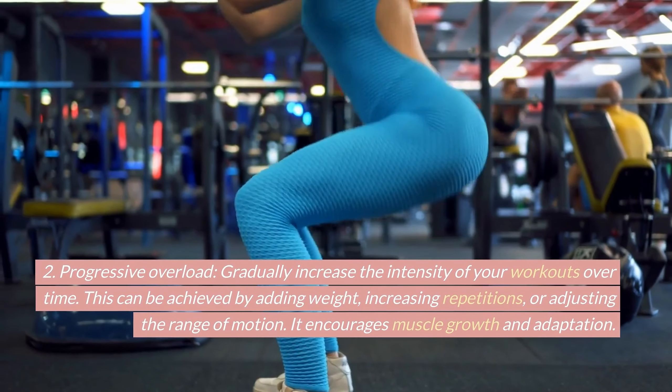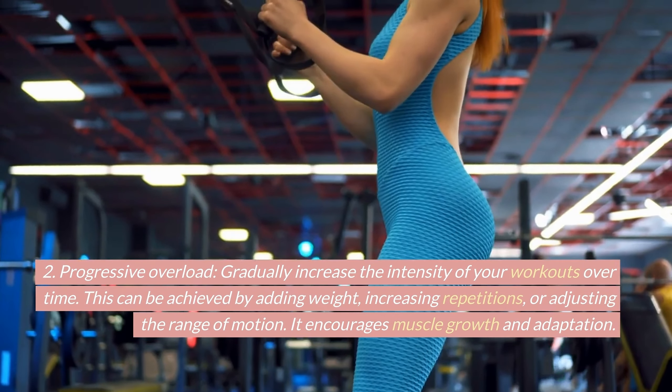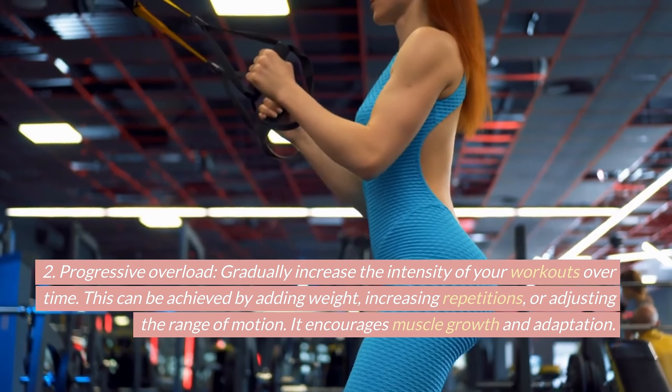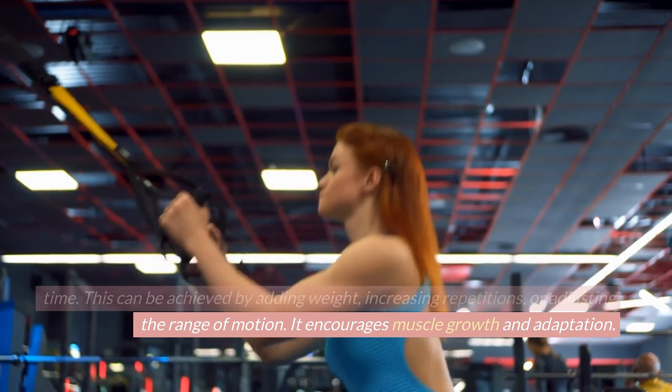Progressive overload. Gradually increase the intensity of your workouts over time. This can be achieved by adding weight, increasing repetitions, or adjusting the range of motion. It encourages muscle growth and adaptation.